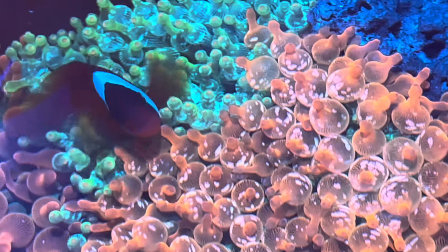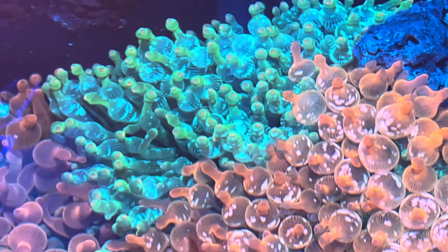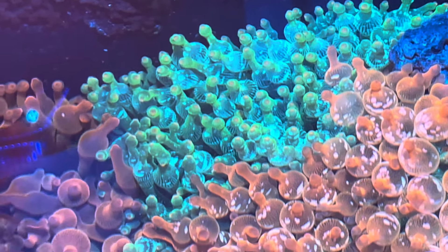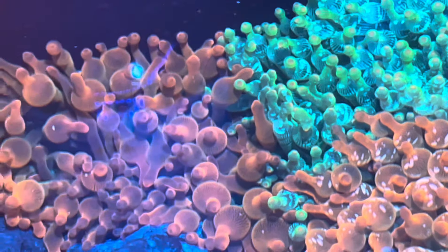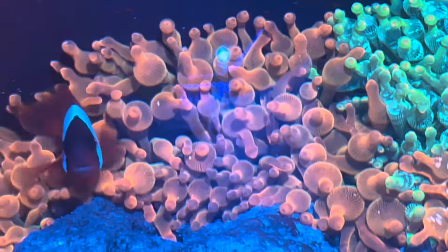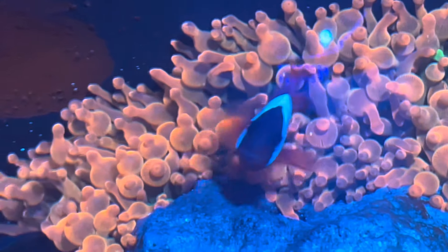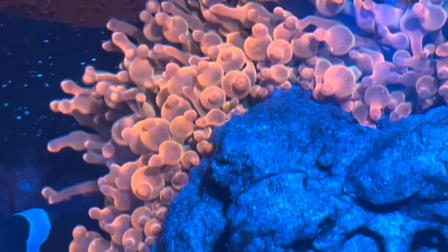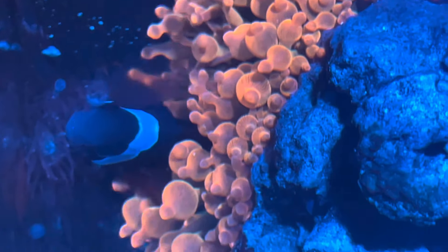Let's look at clownfish hosting. I'll note that I've seen in other hobbyist tanks anemones with stringy ends being hosted by clownfish, and those hobbyists have had the anemones for a long time — hosted by clownfish for a long time — and they still don't bubble up.